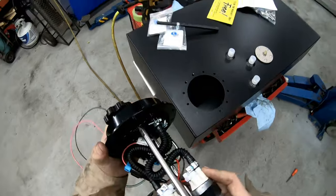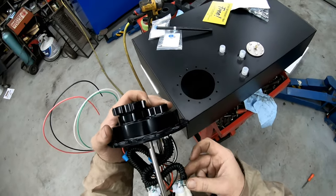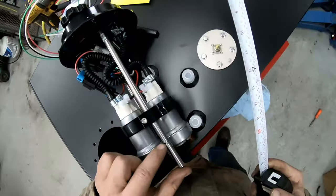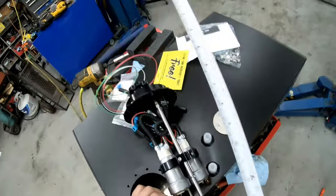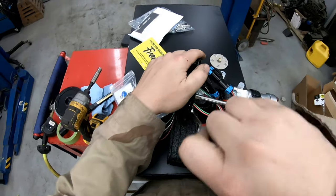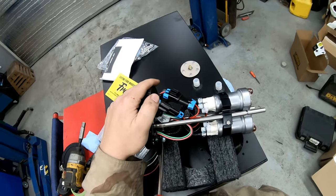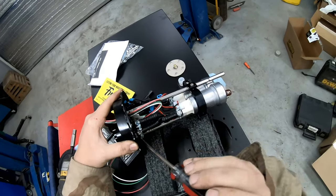So our hosing situation is going to have to be played with obviously, and our depth mounting is going to have to be played with. You can tell they're designed to be chopped down right there, we're just going to have to chop them down even more. I'm glad I played with these — these clamps are not even tight. So if you get one of these, definitely check all the clamps because they're not tight.